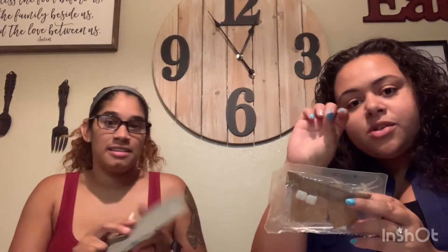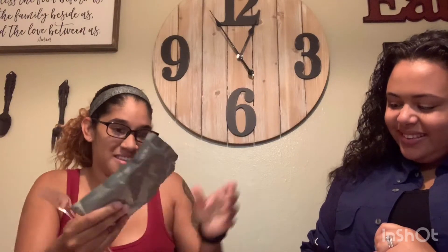Most MREs come with a little pouch — you can have like a wet towel. They have laxative gum because this stuff can back you up a little bit. There's also sugar, salt, pepper, a napkin, and some of them come with little beverage powder water mixes. We will not be trying the gum — we don't need it. We're not gonna eat enough to get backed up, just so you know.